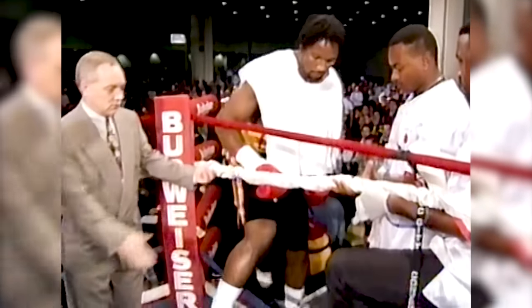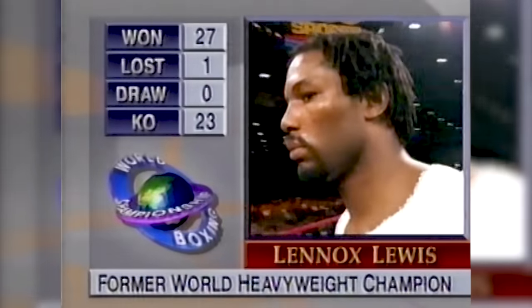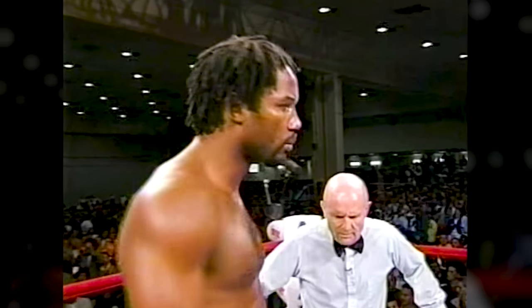Presenting from East London, England, the former heavyweight champion of the world, Lennox Lewis.